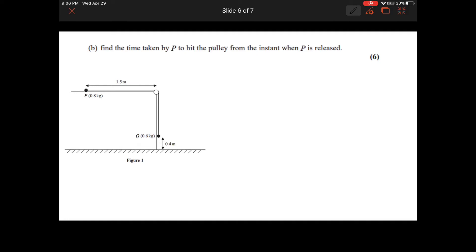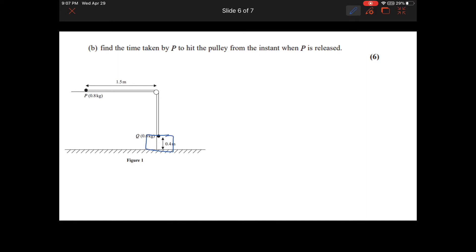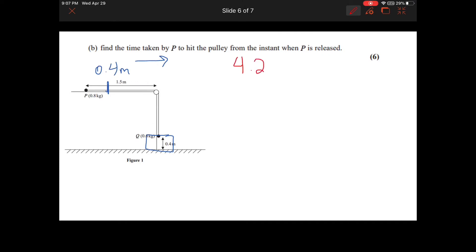Part B: find the time taken by P to hit the pulley from when it is released. The key thing to recognize — very easy to miss — is that we're finding how long it takes P to travel 1.5 meters total. This is a two-part problem because Q only falls 0.4 meters. Due to the weight of Q, P has a force acting on it for only the first 0.4 meters, then Q hits the ground. We accelerate at 4.2 m/s² only for that first 0.4 meters.